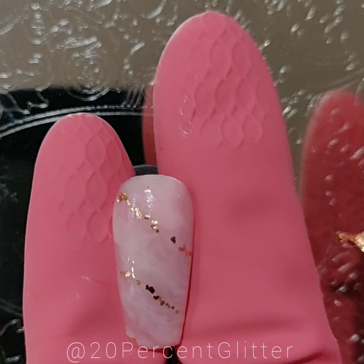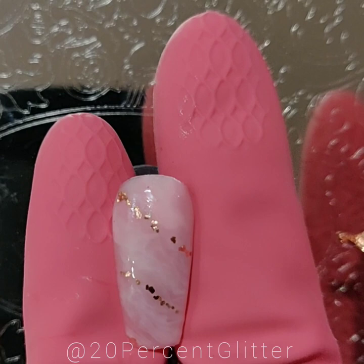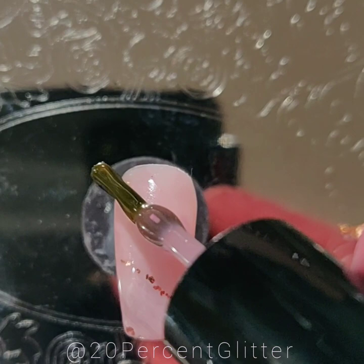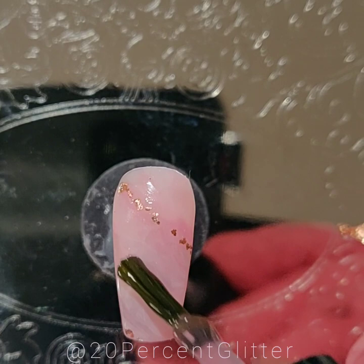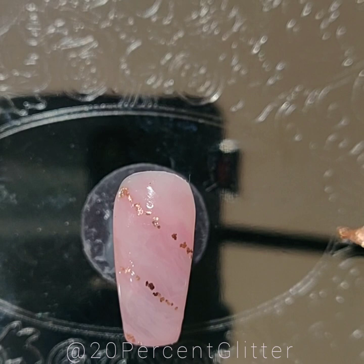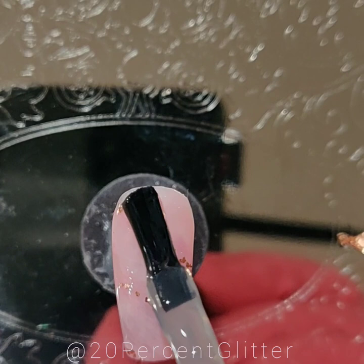At this point you can top coat it. If you want a little more pink shine to your flakes or foil, you can throw just the teeniest bit of that pale pink jelly right over the top, randomly placed — that'll turn it from copper to more of a rose gold.